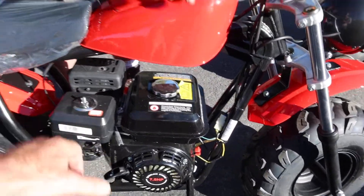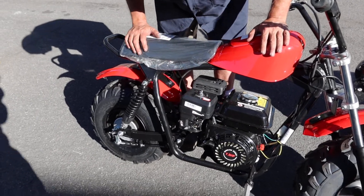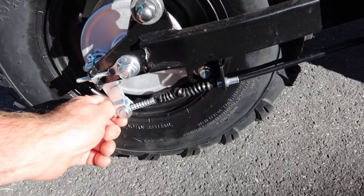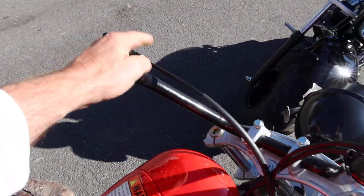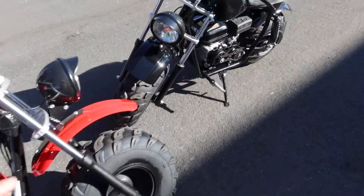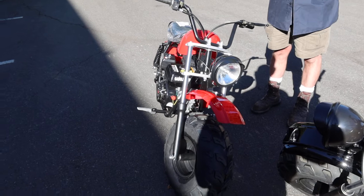This up here is your air box — your air filter is right under this cover. We've got the drum brakes in the back, and there's an adjustment screw right here to adjust them. You have a single brake in the rear, operated by hand, and you can see the cable going down to that area. Then we've got the headlight — it just comes on with the motor.